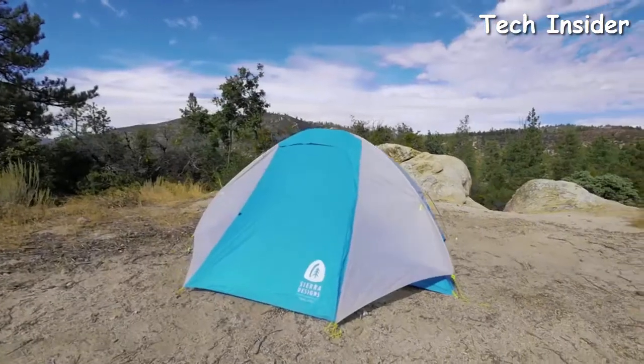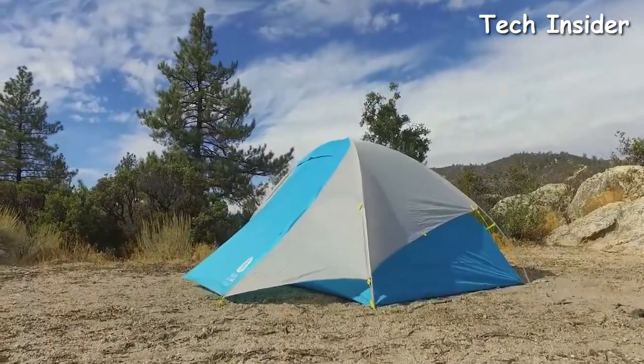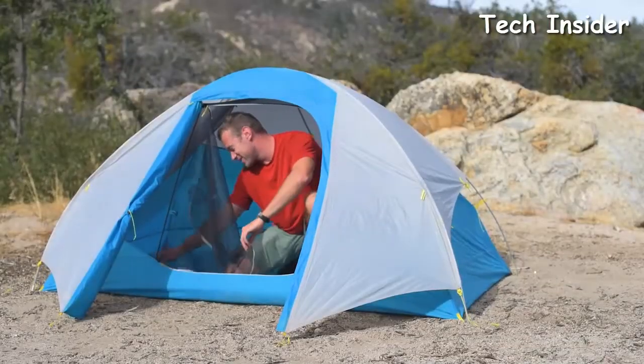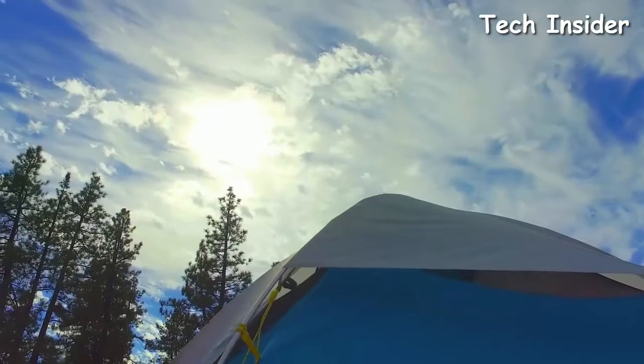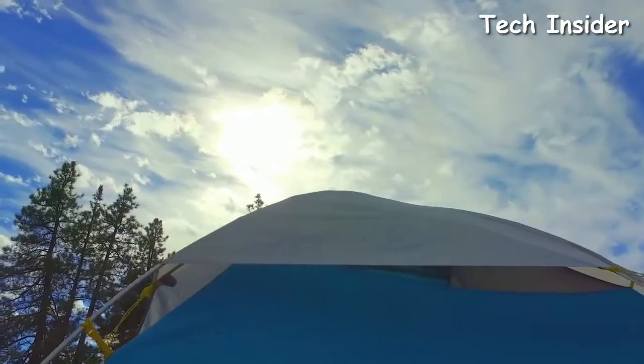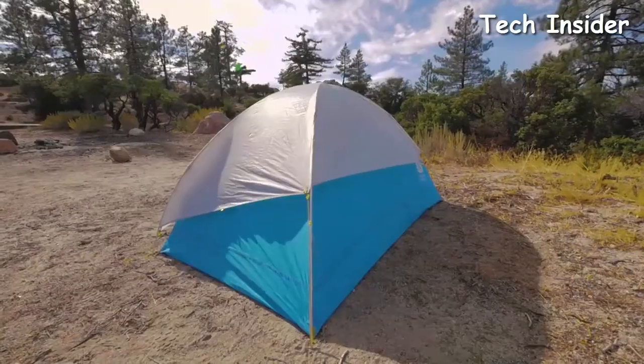The fly on the Summer Moon features a unique shape designed to reduce weight. At the front of the tent, the fly creates a large full-coverage vestibule, perfect for storing your gear. On the rear, the fly overlaps the waterproof wall fabric and is staked out with the attached guy line, creating a large rear vent that helps manage condensation.